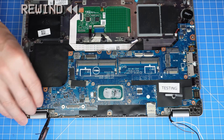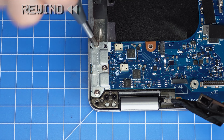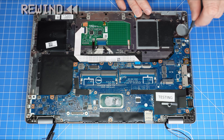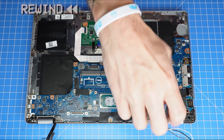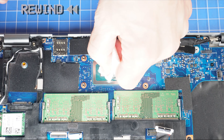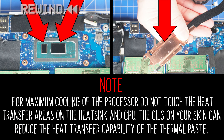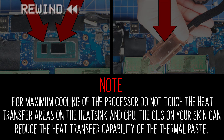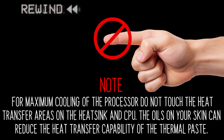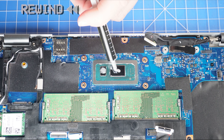The reassembly of your laptop is as simple as following your steps in reverse. Before replacing your heatsink, it's important to wipe away any old thermal paste from your CPU and heatsink. For maximum cooling of the processor, do not touch the heat transfer areas on the heatsink and CPU — the oils on your skin can reduce the heat transfer capability of the thermal paste. Then, apply a small amount of thermal paste to the CPU before replacing your heatsink.